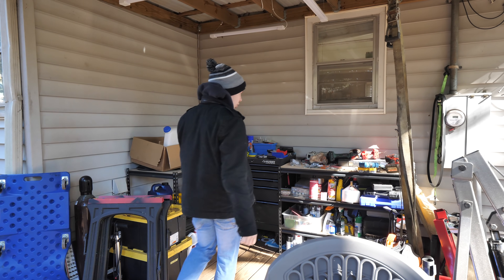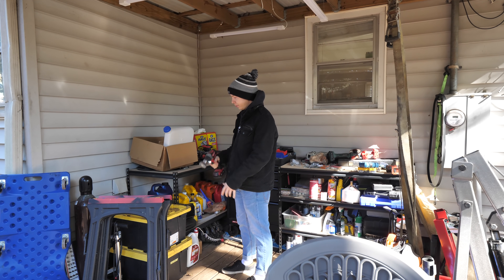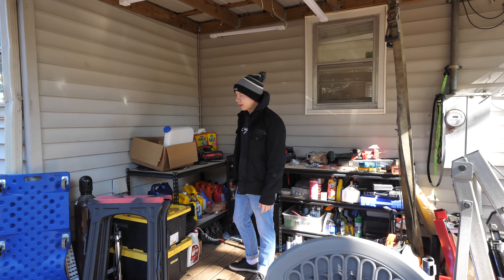Oh man, my new shop is so much better than this little corner of unorganized junk. This should do the trick.